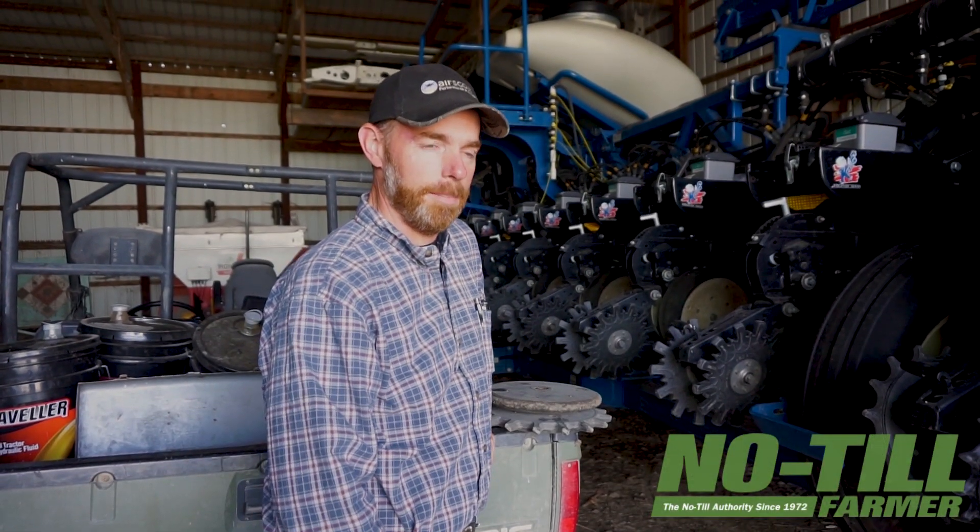Hi, I'm Dan Sutton. I farm in Northwest Indiana and I'm here in front of our Kinsey planter to demonstrate some of the things that we learned in our no-till cover crop operation that can help other producers.